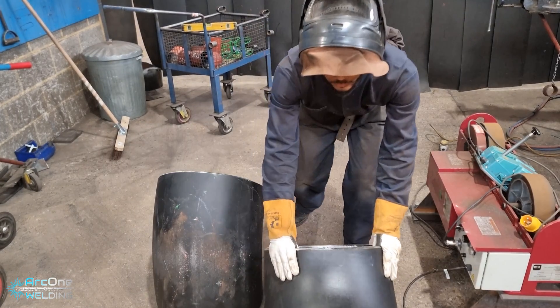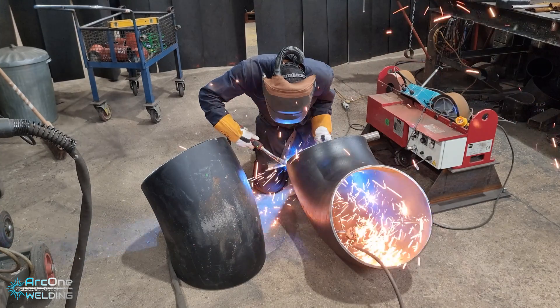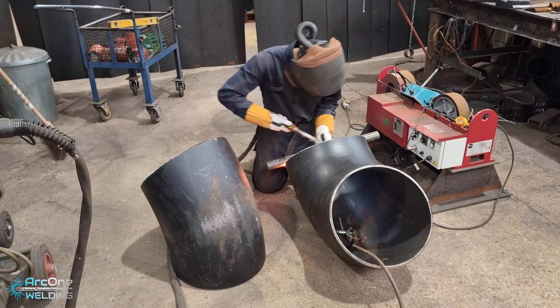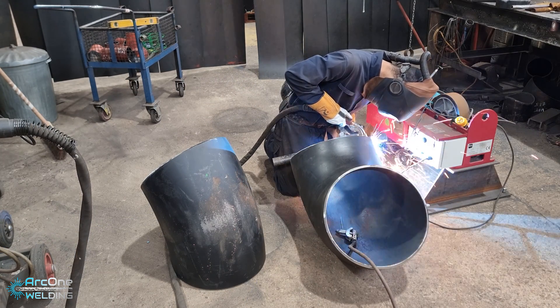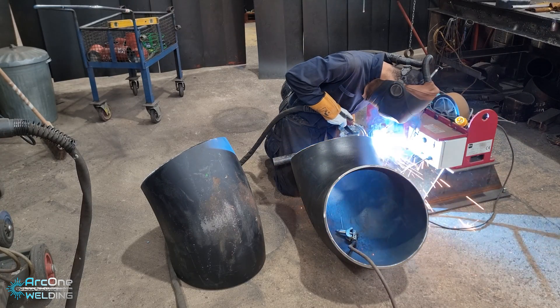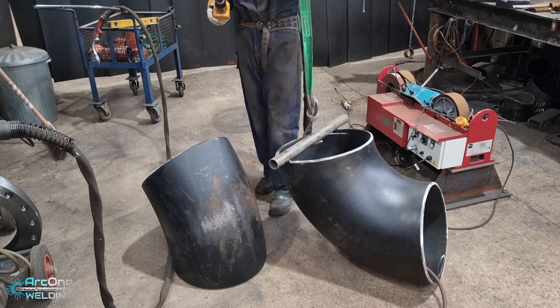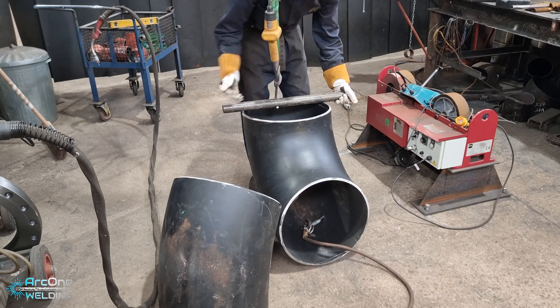Hello all and welcome back to my channel. This is a fabrication technique specific video where I'm showing you how to cut down some fittings. This is an 18-inch schedule 20 pipe with a set of 130mm, which is a really small set.